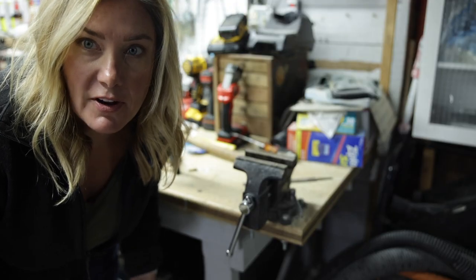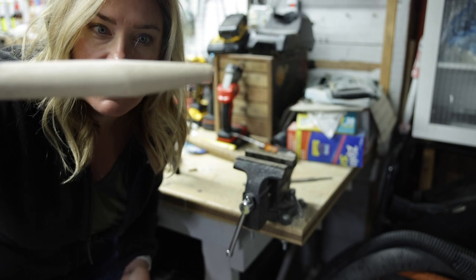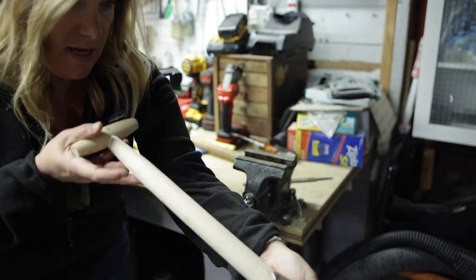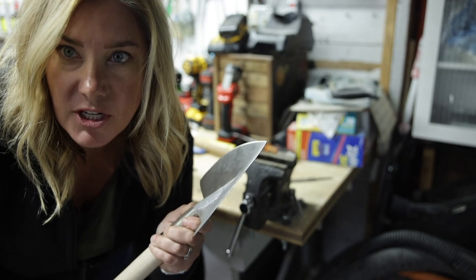Okay, having survived that part, now we have to get the new handle in there. You can see that the new handle has an angle to it — it's pretty obvious which way it goes. The key here is to make sure that the handle is straight with the tool and then you kind of push it in a little.